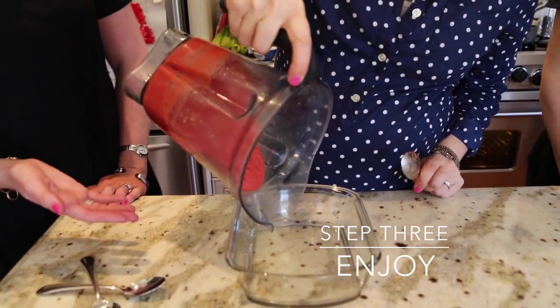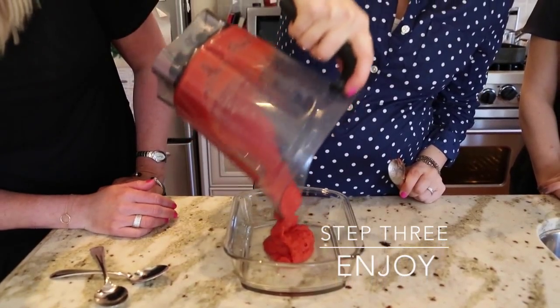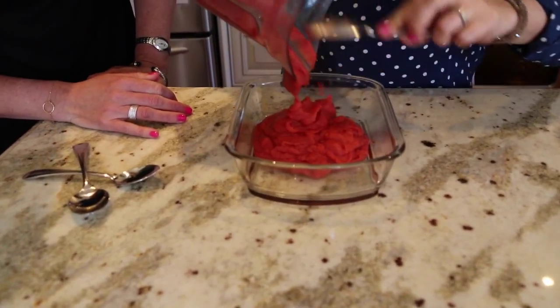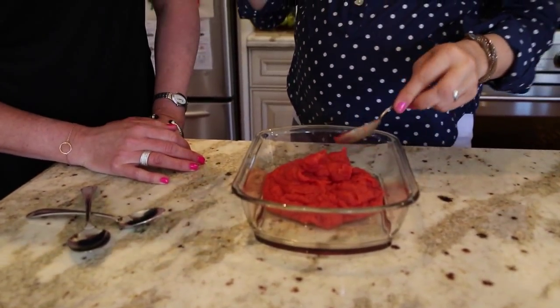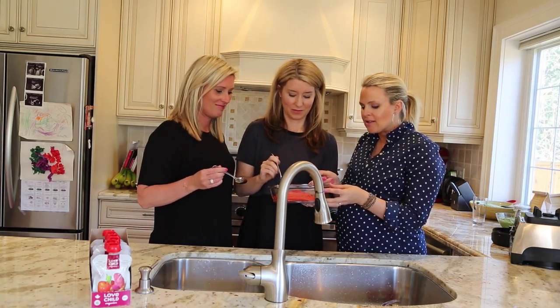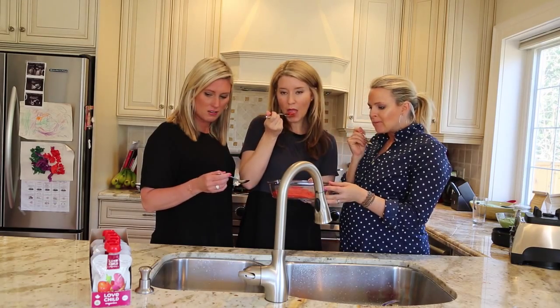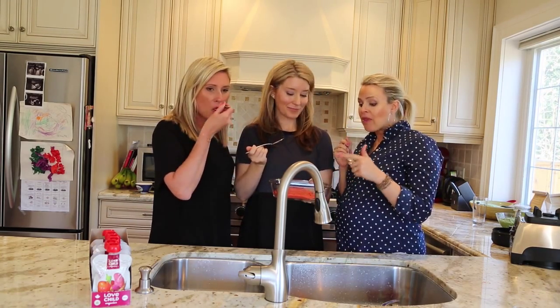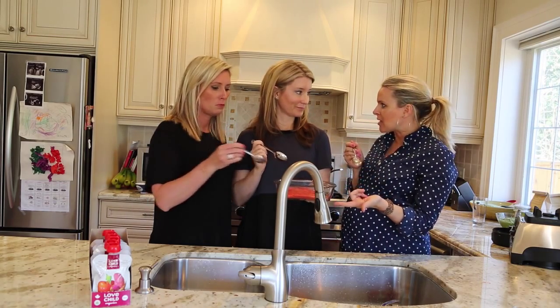And how easy was that? Creating Leah's son's favorite recipe, and it looks delicious — we can't wait to try it. It smells delicious. And there you have it, baby food made easy. Isn't that delicious? It's so good! It could be a substitute for an applesauce, like for every day for your kids.